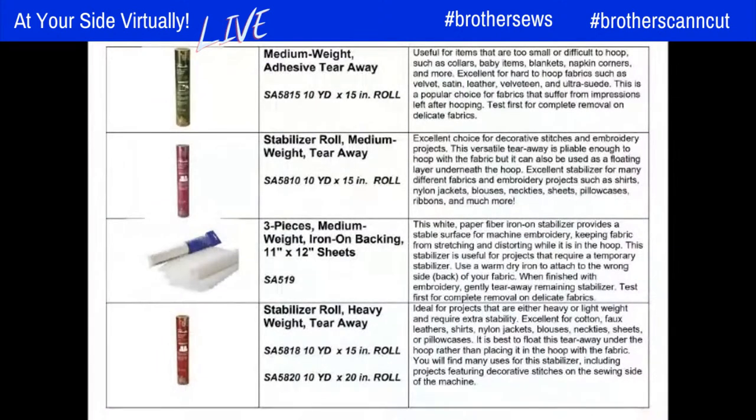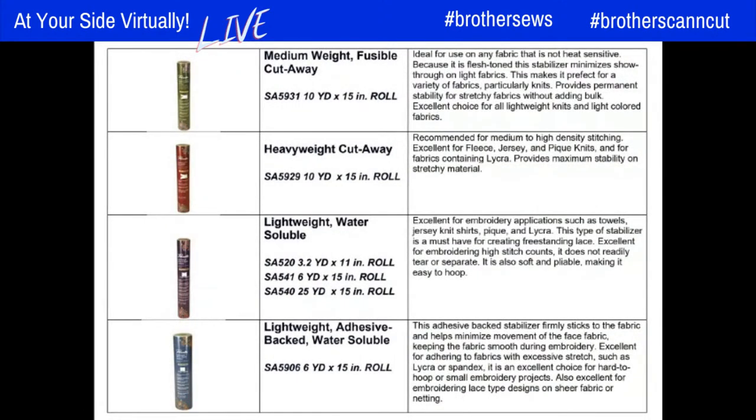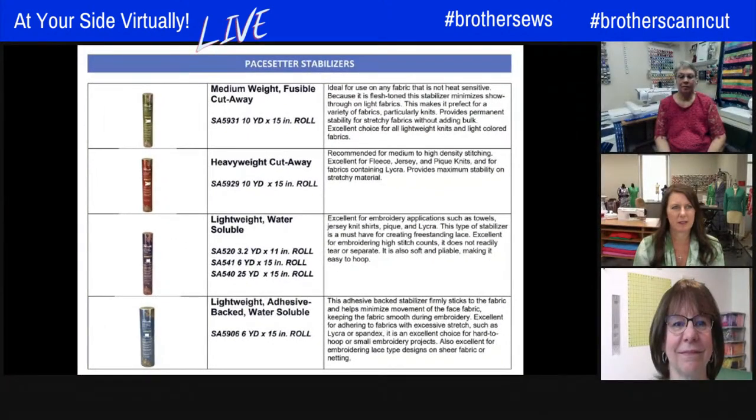Tina has prepared a handout showing the Brother Pacesetter line of stabilizers. It shows several tearaway options — adhesive, medium weight, heavy weight, and ones with iron-on backing — as well as cutaway options. The handout shows packaging on the left, the stabilizer name and product number in the middle, available sizes, and detailed information on the right about how to use each stabilizer and what fabric types they're good for.